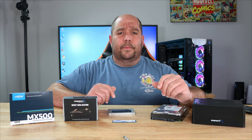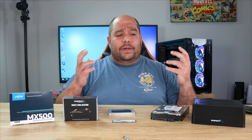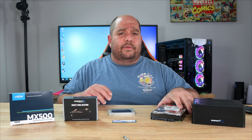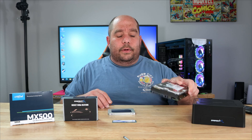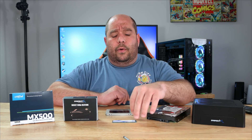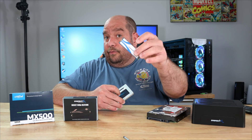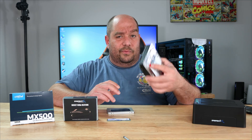Hi and welcome back to Bytes for You. A lot of you have been asking how to move Windows from one drive to another, or how to clone one drive to another — whether you're trying to get rid of an old slow mechanical drive and move over to an SSD, an M.2 SSD, or from an SSD over to an M.2 SSD.